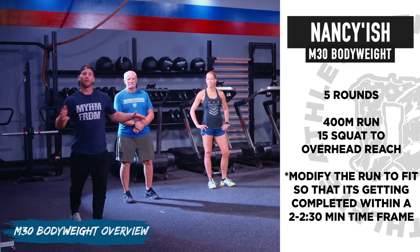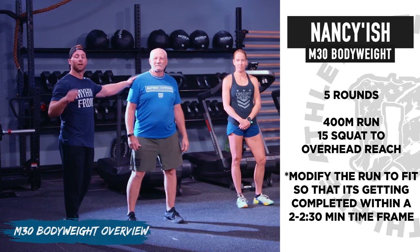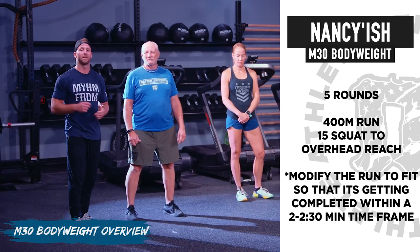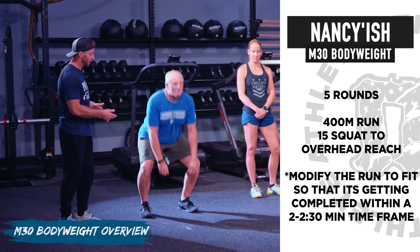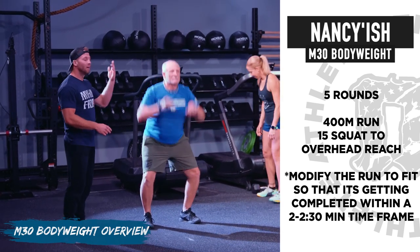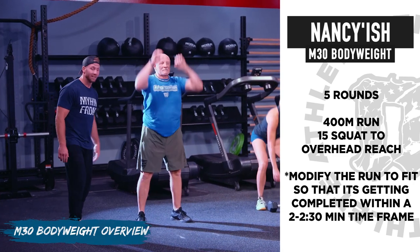For the three options today, we're going to start with our bodyweight option. Wayne here will be doing five rounds of a 200 meter run into 15 squat and reach — going all the way down, pressing up overhead, reaching full extension.